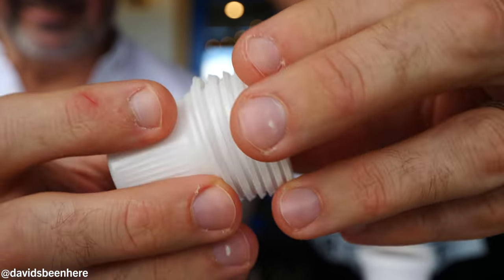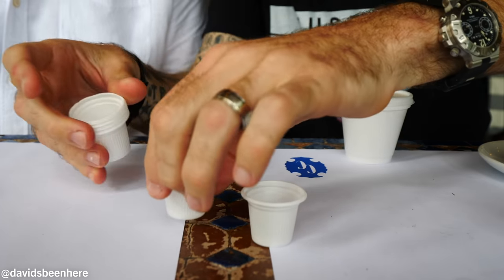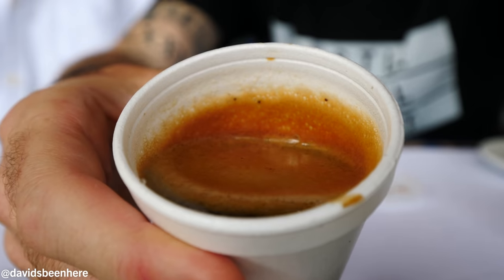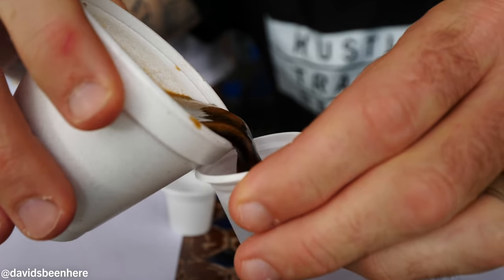So for the colada it comes with these little cups — you're supposed to share it. One for you, one for me. Open it up — look at this, it's amazing, smell the delicious aroma. You pour and drink. It feels stronger than espresso even though it's technically the same. This can wake up anybody. What I usually do is just get the colada and drink the whole thing.